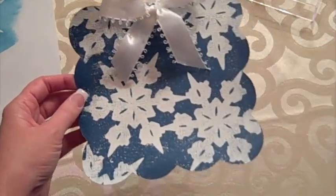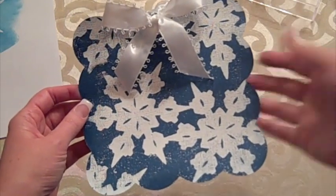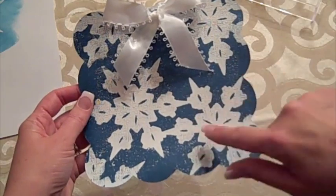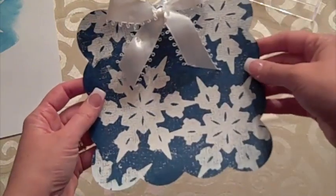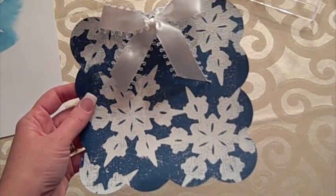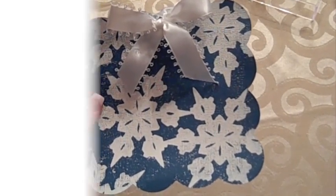This tag was cut at five inches — I know it's enormous, I'm not sure how that happened — but it turned out really pretty. I love how I was able to get a lot of these snowflakes on here. That's cutting the new stamping material with the Cricut. Hope you enjoyed it, have a great day!